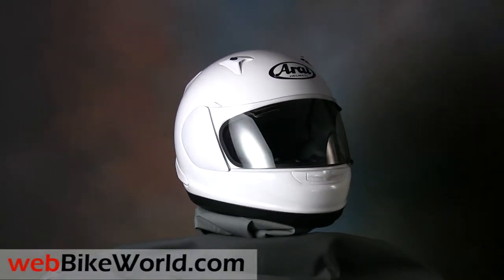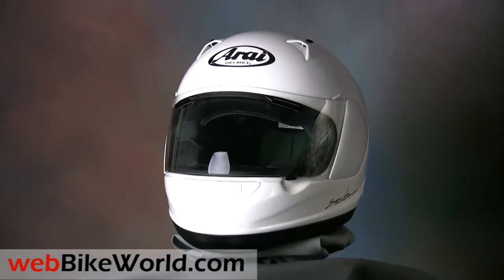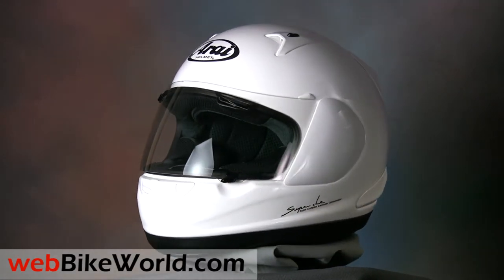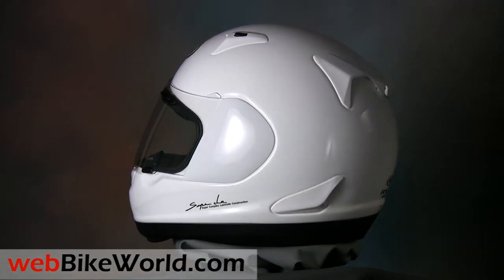Welcome to the webbikeworld.com quick video tour of the new Arai RX-Q motorcycle helmet. Please visit webbikeworld.com for the full review and detailed photos of this helmet and over 140 more.